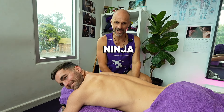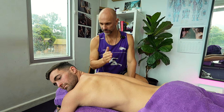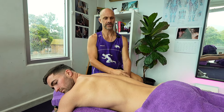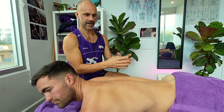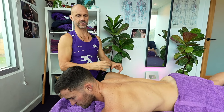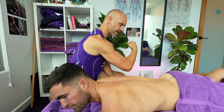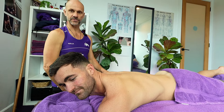G'day guys, Ninja here. Darcy's on the table. I'm going to work on Darcy's medial hamstring, but we're going to work on the lower back as well — try and find anything that's entangled upstream that can be affecting down here. We planned on doing a whole line, but I think we're going to do it in two parts: work the lower back, then a continuous line inside the glutes, and work right down into all those spots Darcy wants.